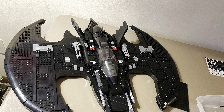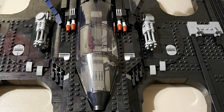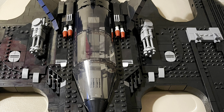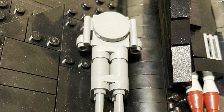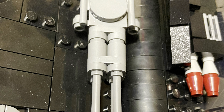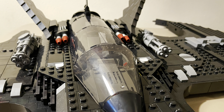It looks just like the Batwing from the 1989 film. The turrets on each side are really awesome. You could do a lot with this set if you even wanted to play with it, though I do think it's more of a display piece. But if you did want to have some fun every now and then and make some videos, you could do that too.